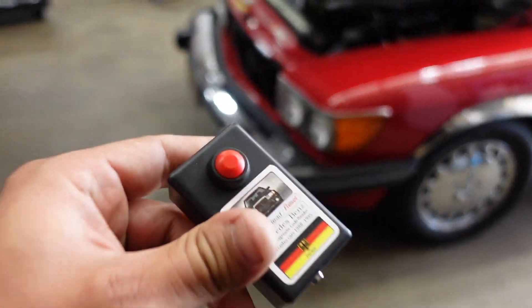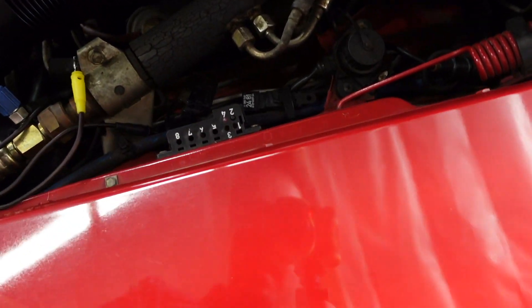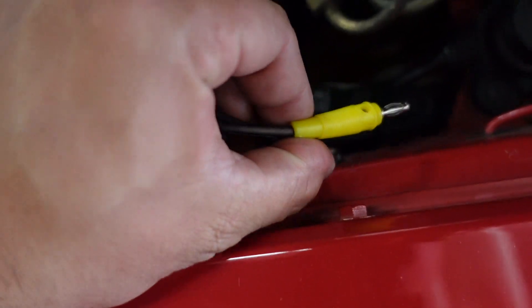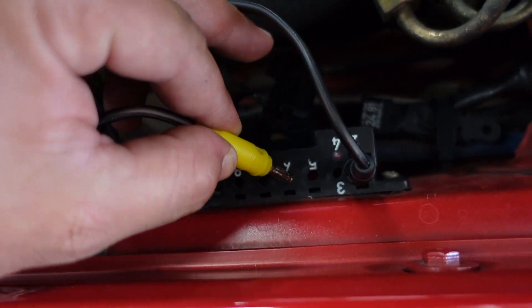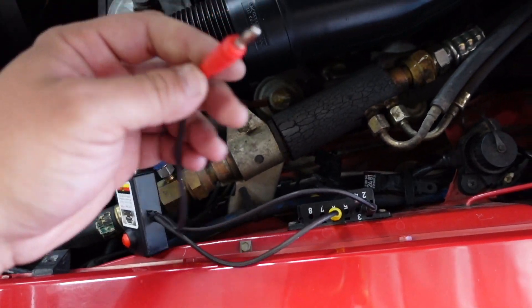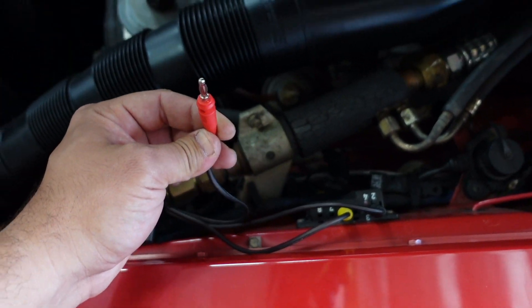According to the instructions, pin 1 is ground, so we're going to put the black cable into pin 1, and pin 6 is going to be our SRS connection. Now, for power — these eight pins do not have a power source, so we're going to have to figure out our own power source.